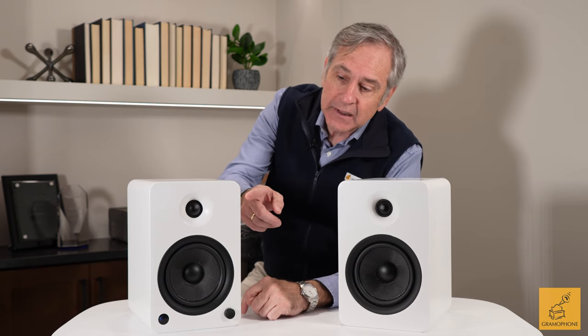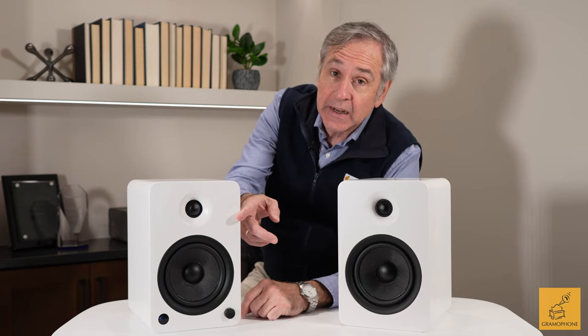Comparing the YU6 against the more upscale Kanto TUC at $799 a pair: the TUC doesn't have the silk dome tweeter — it has an AMT, or air motion transformer, tweeter. It's a higher-end product. The woofer in the TUC is an aluminum cone, not Kevlar. If you can spare the extra money, the TUC will play better on the high end with better imaging, play a little louder, and has better bottom end. All around, the TUC is a better performer, but that doesn't take away from how good the YU6 is for its price range.